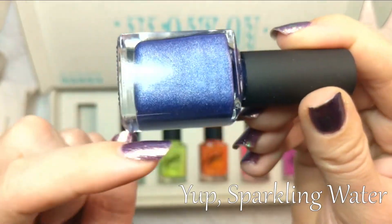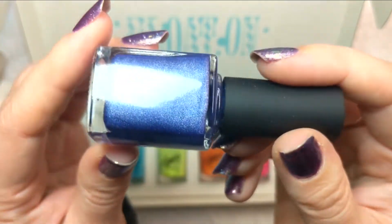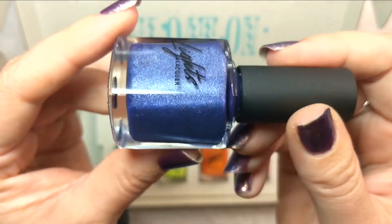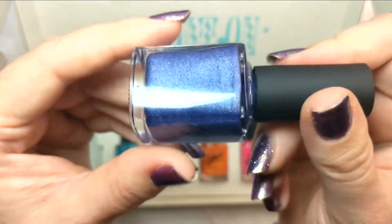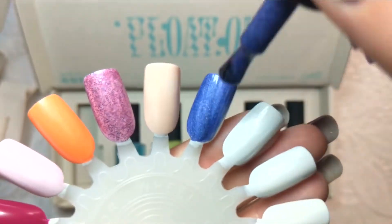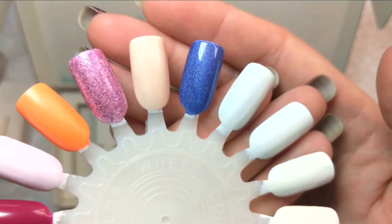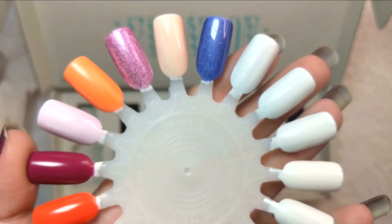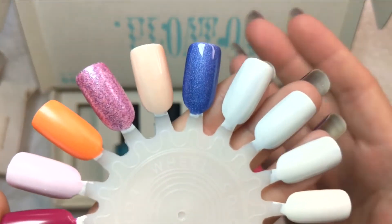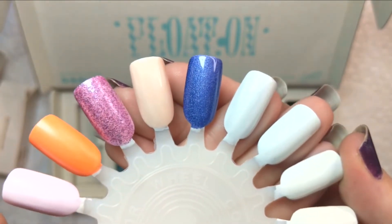This reminds me a little of a color from Holo Taco — something like Sparkling Water — it was a blue but blurple. Not saying it's a dupe, just that it reminds me of that. I'm a sucker for purples and anytime it's a blurple I get even more excited. So let's swatch it — really opaque on that first coat! That is just one coat of Booze Cruise — very opaque and a gorgeous tone. I can already tell it's going to be a favorite.